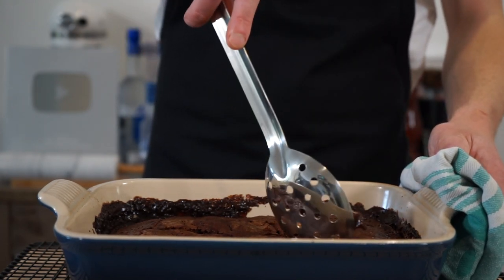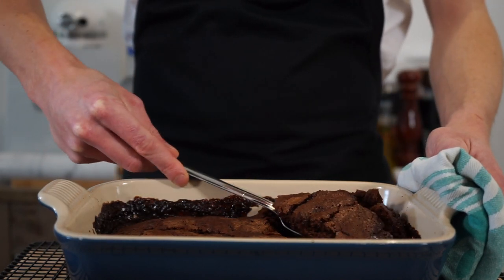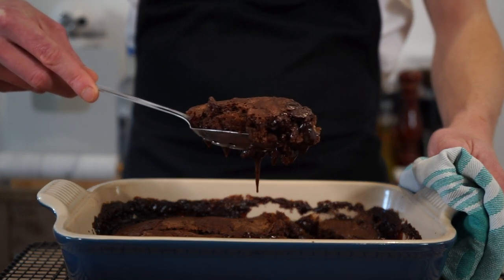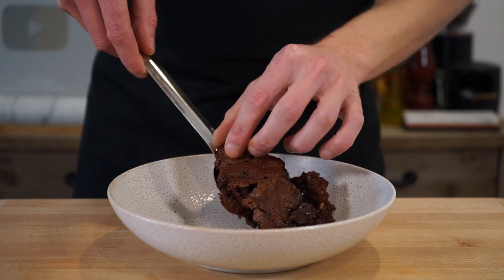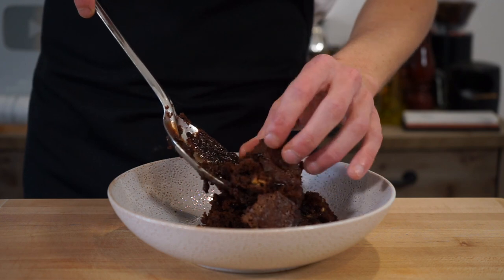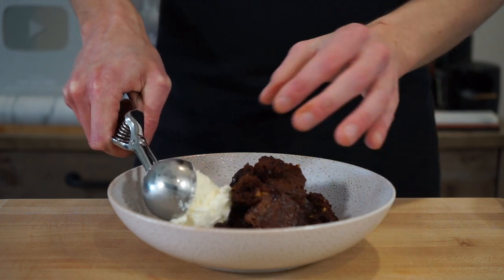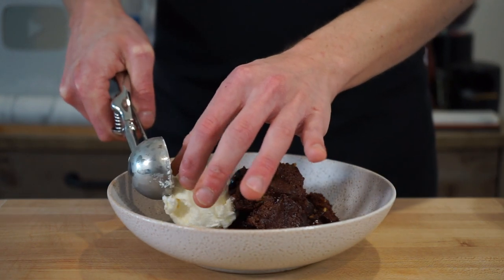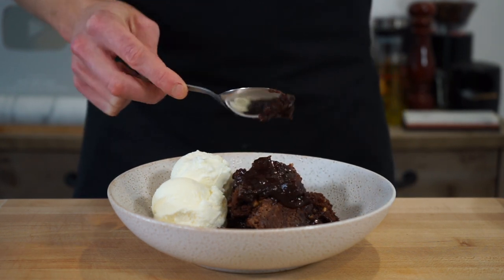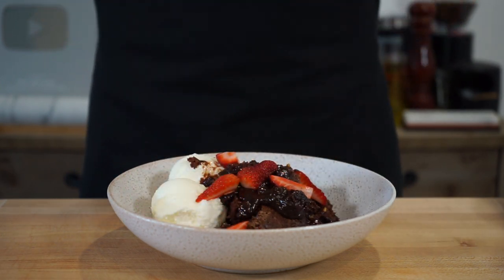Once cool, scoop out your portions or wait for it to firm up in the fridge to make it tidier. For a self-saucing cake like this, presentation can be a little messy — unlike a chocolate lava cake which is more compact. To serve, place the chocolatey pudding into a bowl or on a plate. You can serve this with all your favorite toppings, but a couple of scoops of ice cream are highly recommended for that hot and cold combination, topped with that silky smooth chocolate sauce.